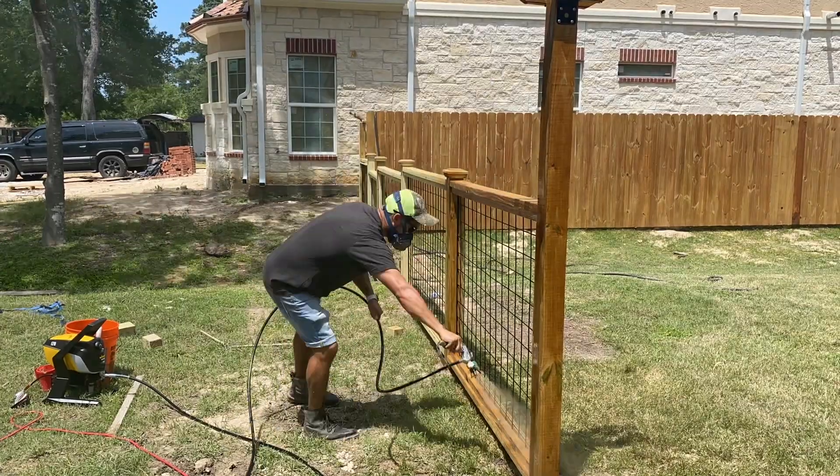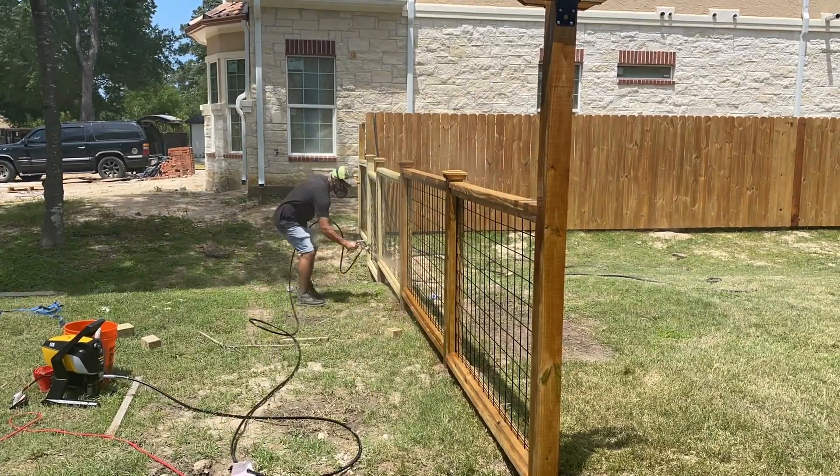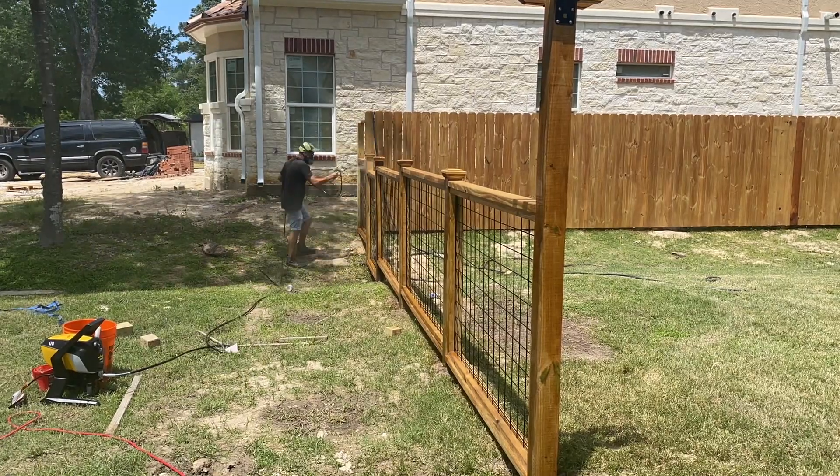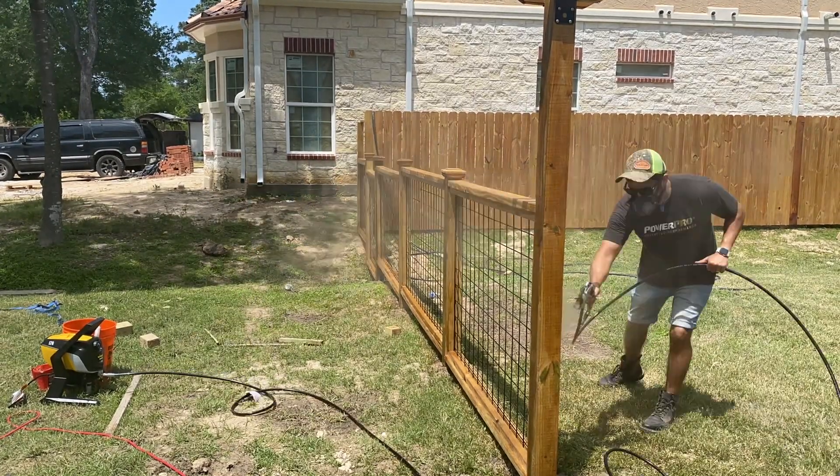Now the arbor is done and I can start spraying. I did wait about three days after I built it to start spraying because I needed to make sure the wood was real nice and dry.